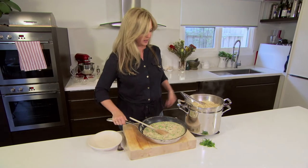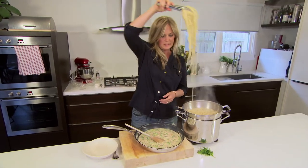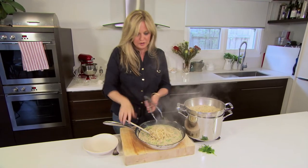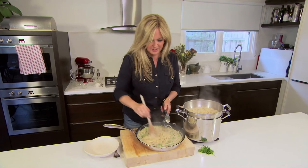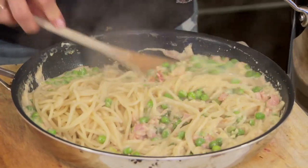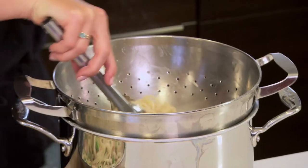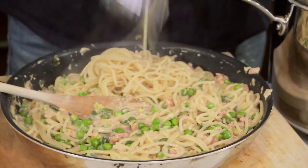Sauce is cooked, pasta's ready. What I like to do is just take some pasta and actually add it to the sauce rather than the other way around, because that way you can't have too much pasta to sauce ratio. Just sort of work it through the sauce so that it's well coated. And the last bit of pasta — in it goes. Oh, I can't wait to eat this.